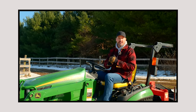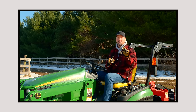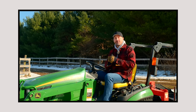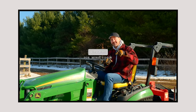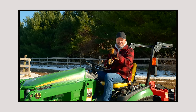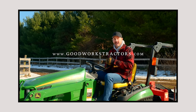Traction is king when it comes to plowing snow. And if you have a gravel driveway, we've got a perfect solution — a new discount club member to tell you about. But first, three quarters of you watching are not subscribed yet. Hit that subscribe button down below, give us a thumbs up if you like the video. And if you need something for your tractor, we sell and ship tractor attachments all over the country at GoodWorksTractors.com.